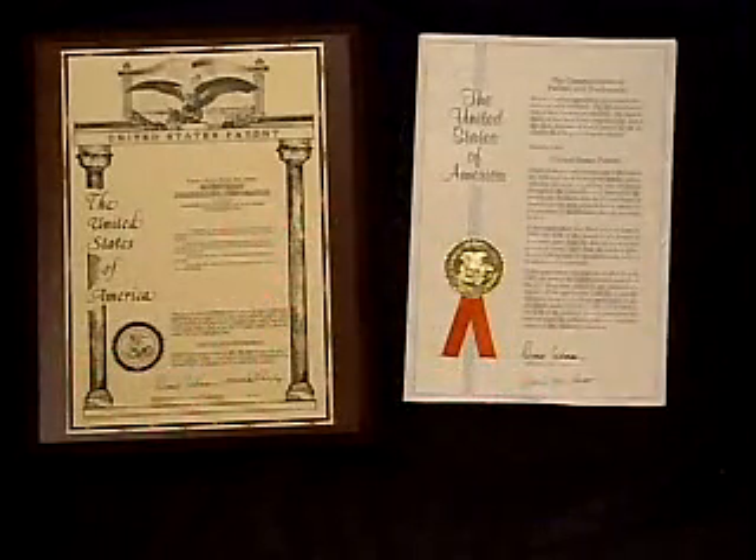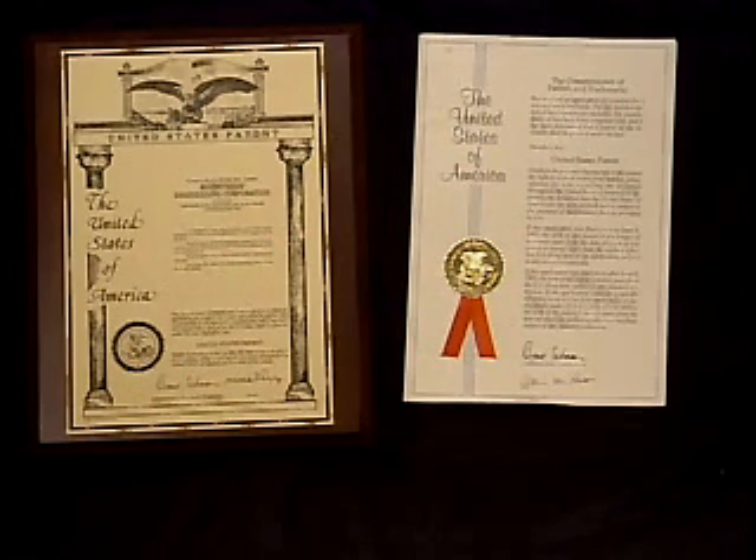Mainstream's patented QuickShot is the only acid treatment product on the market that does not neutralize the acid. Since we are not neutralizing, no residue is formed. Since we are not neutralizing an acid with a base, precise dosage is not required. This simplifies use and assures that an acidic or basic system is not created.